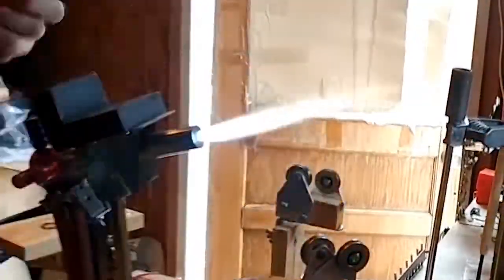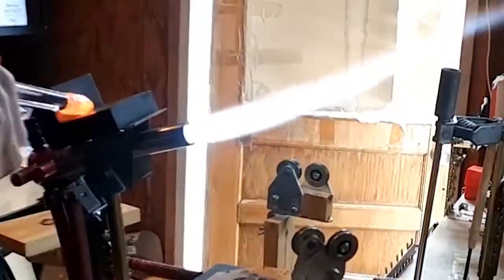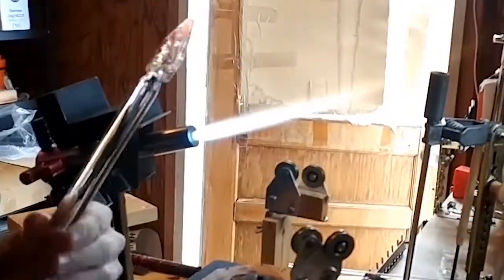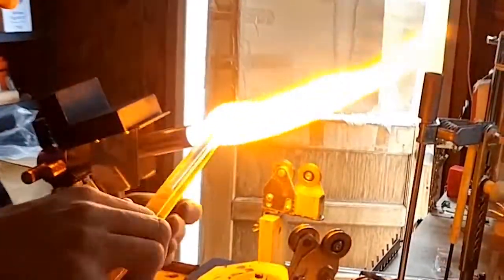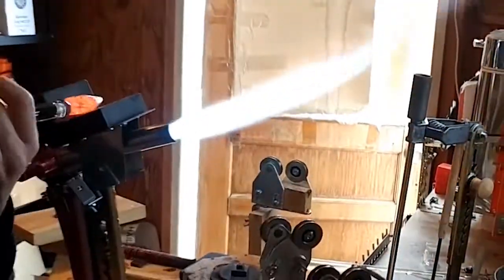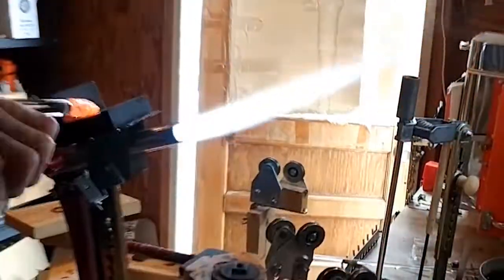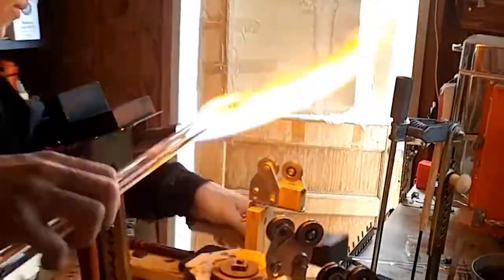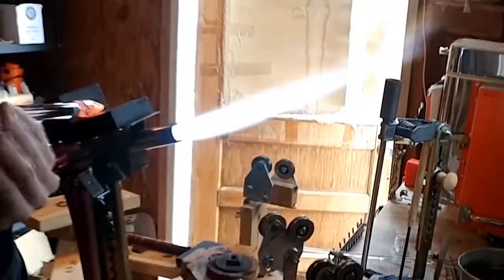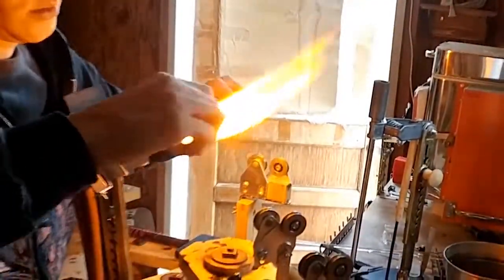Now that I have this nice big molten glob, I just roll it on my marver to get that tapered shape I'm looking for. If you want to find out what these are and what happened to them, check the link in the description. Now I'm going to switch handles to a cold seal punty, which will allow me to just break it off easily when it's time for the finishing steps.